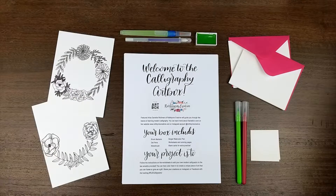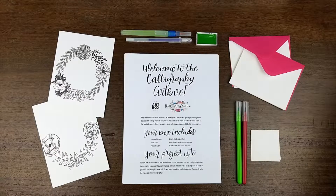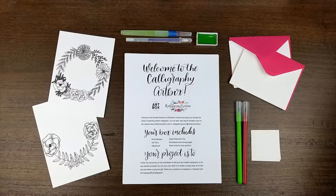Hello, my name is Danielle Rothman, and I'm the modern calligrapher behind Rothburn's Creative. I'm here to introduce the Calligraphy Art Box. Let's dive in!